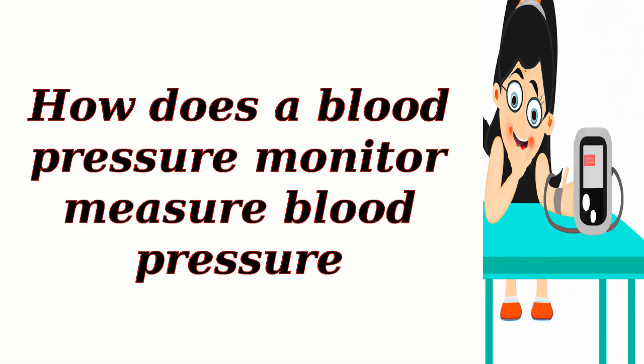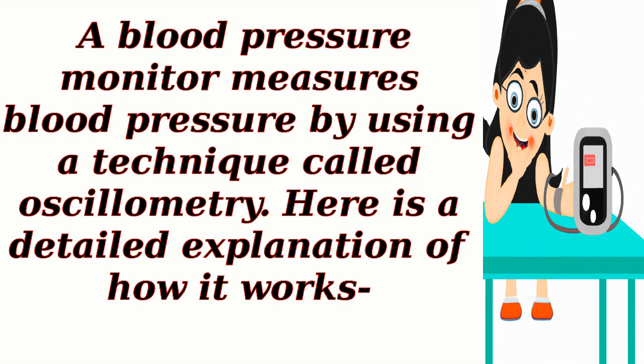How does a blood pressure monitor measure blood pressure? A blood pressure monitor measures blood pressure by using a technique called oscillometry. Here is a detailed explanation of how it works.